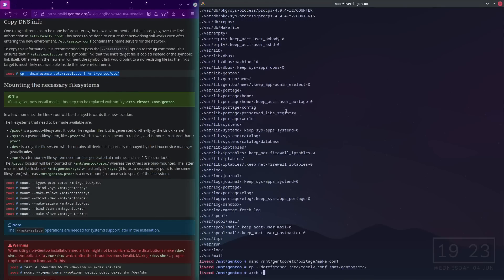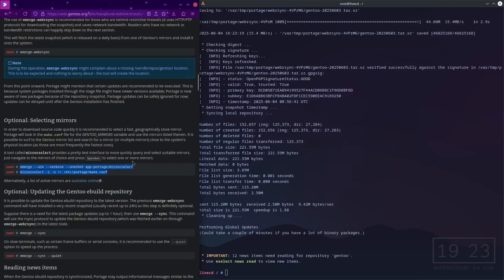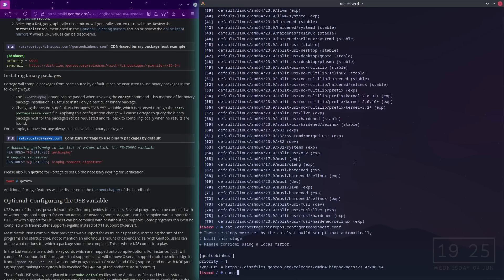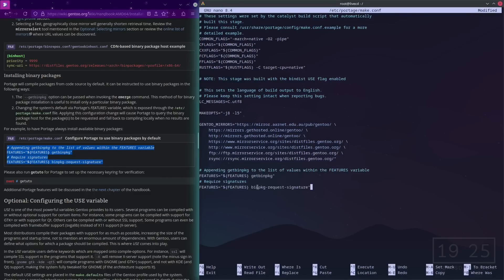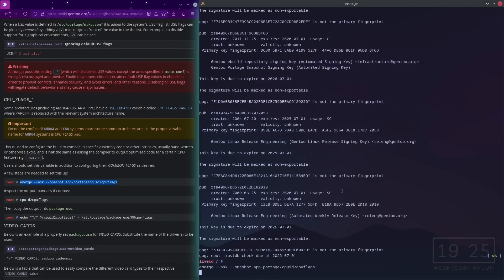Copying resolv.conf to /mnt/gentoo/etc/. Now we need to install mirrorselect. Going back into make.conf and putting that in there. CPU flags — I need to install this.